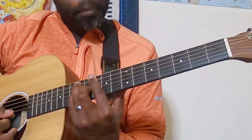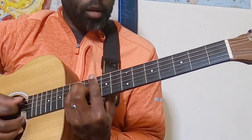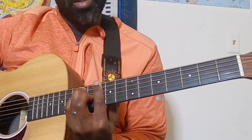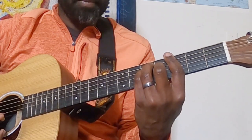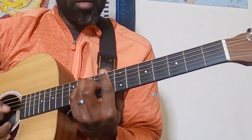Then there's a nice, pretty cool little — I guess you could consider it a walk down here. So we're going A minor, C, G. And you can do this again.